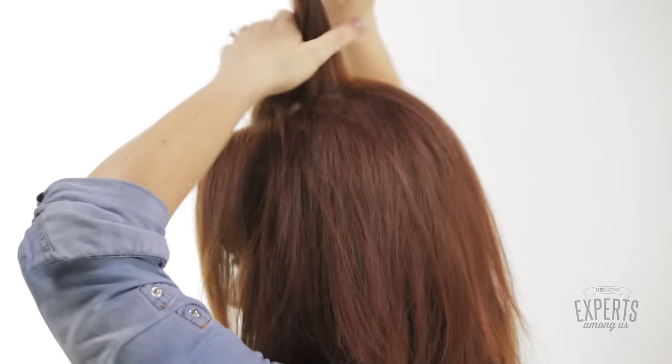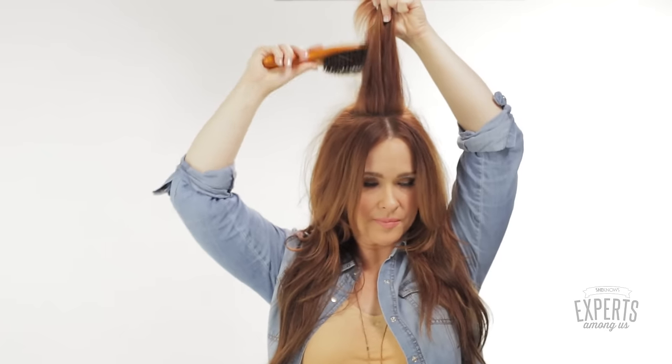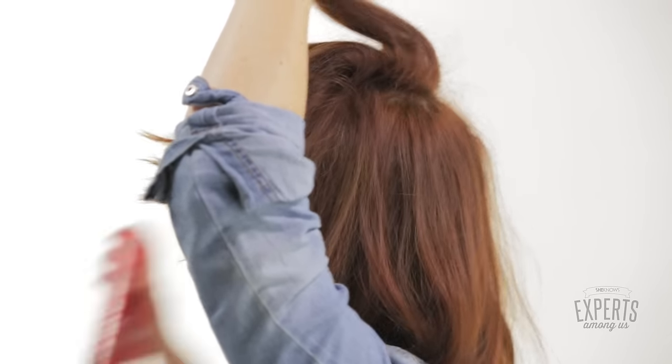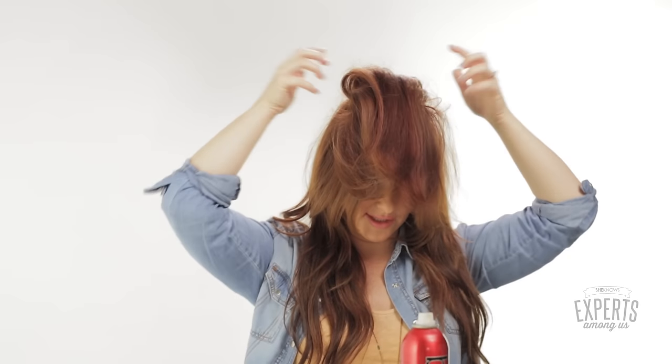First thing you're going to do is part your hair. I like a middle part on me, but you can definitely do a side. Take the hair at the top of your head, just like this, brush it out, and give it a nice little back comb, then spray it, throw it forward to dry. Do it to the next section going back — a light back comb, spray it, just kind of let it hang to dry for a second, fluff it if it helps to dry.